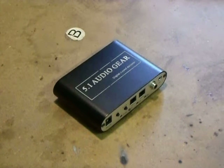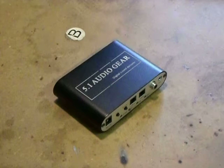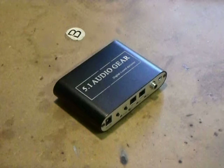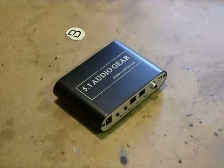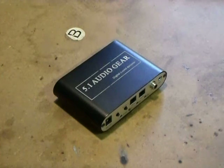Hello and welcome to another edition of Joe Knows. I thought we would do something different today - a teardown of a 5.1 Audio Gear Digital Sound Decoder. Basically what this device does is it takes a signal out of your TV, like an optical out, or Hi-Fi or DVD player. It converts the stereo optical signal, auxiliary, or coax into a 5.1 surround sound speaker system. You need an amplifier - this is just a decoder - and it runs off 5 volts DC.